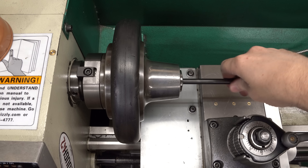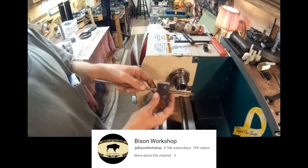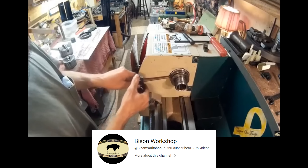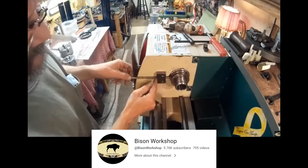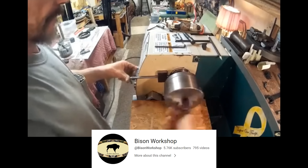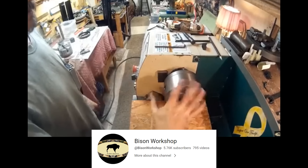I did some research to see if anybody else had made a spindle brake for this lathe, and I came across this video from Bison Workshop. He actually had a really simple idea that I just completely had not even thought about — he just put a block on the headstock of the lathe and put a pin through it to engage the spanner holes that are already in the spindle nose, so you just put the pin in and you can spin the chucks on and off.